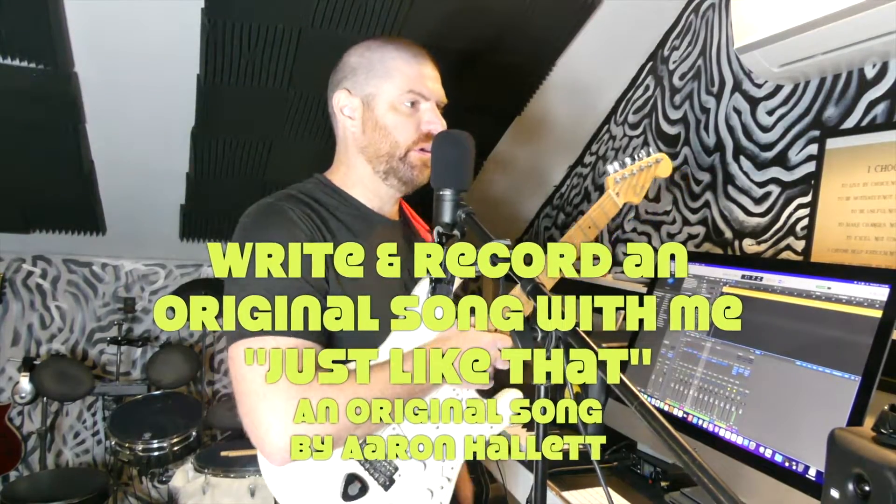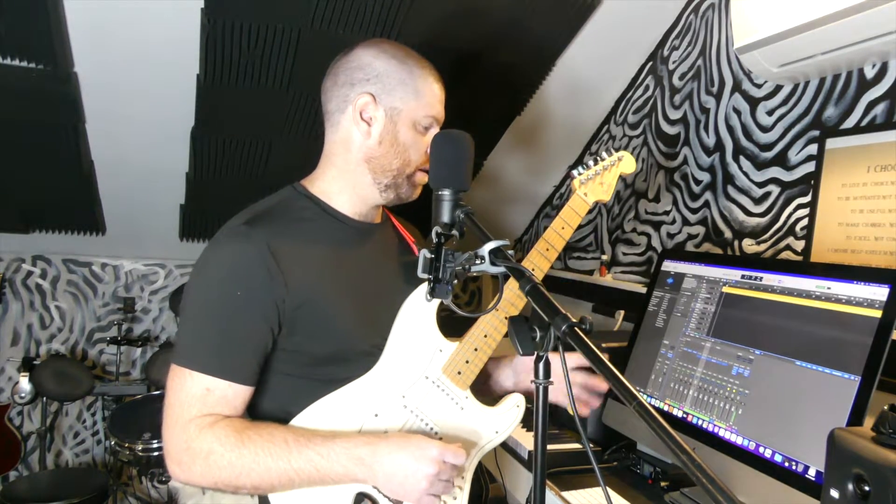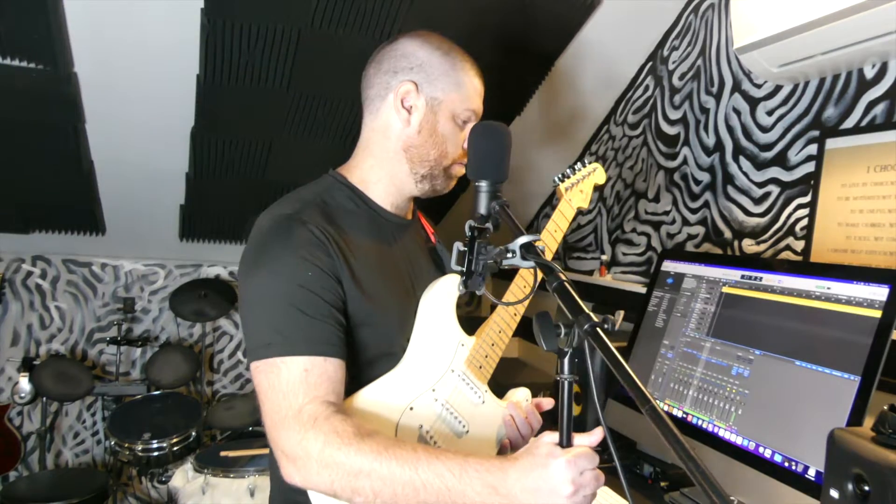If you're new to the channel, I'm Aaron Hallett. I write original Christian rock, and I probably should be editing my video from last time, but I just want to write another song. So I swapped out the SD card in my camera and I'm doing this. I have the same sounds I was using last time.